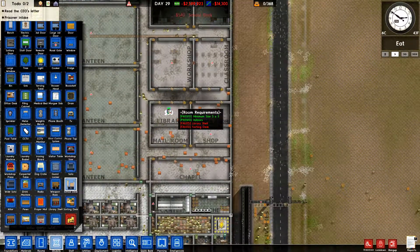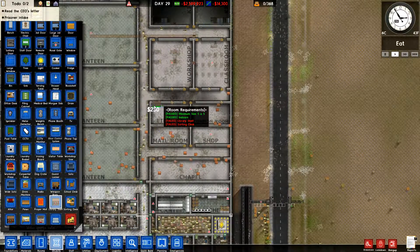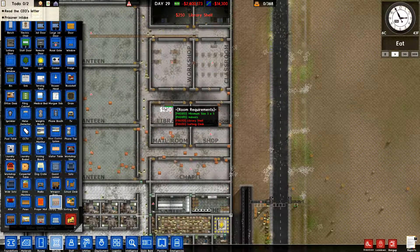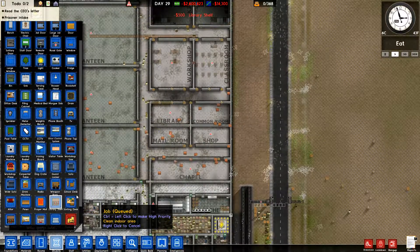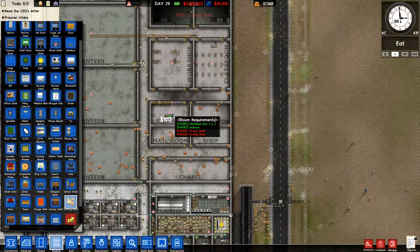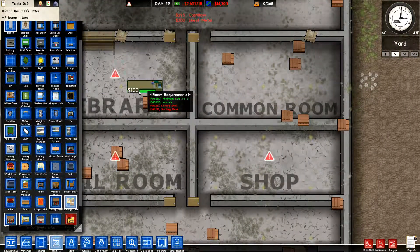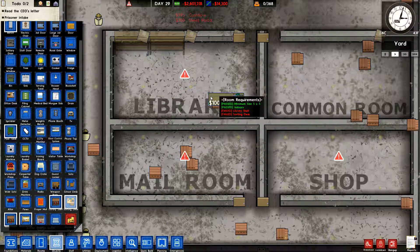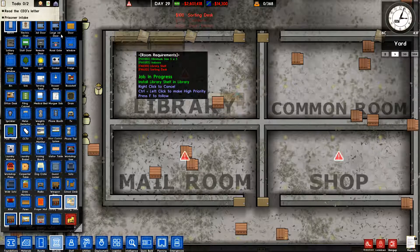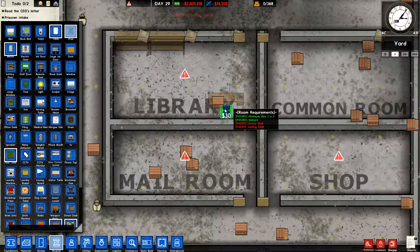Now we're going to come to the library — it needs a library shelf and a sorting desk. We'll do a couple library shelves. And here's a sorting desk — we'll put that in right here. If you've got a desk you've got to have a chair, so let's flip this chair around the right way.